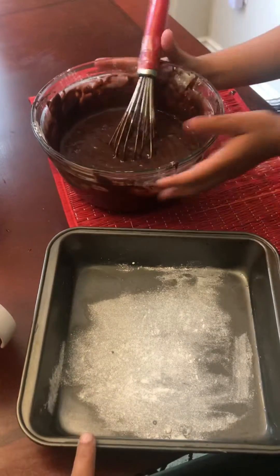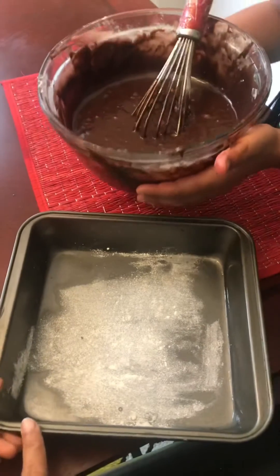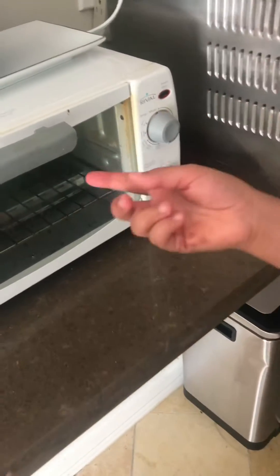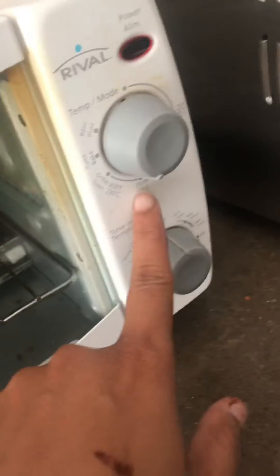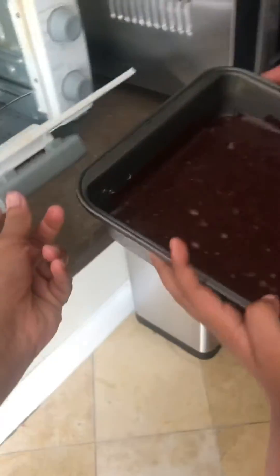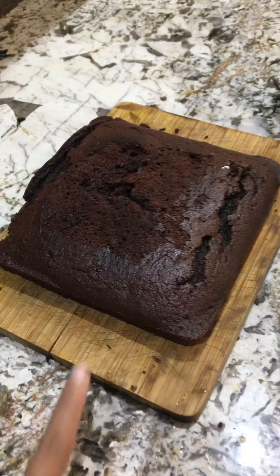I have a nine-inch pan. I've put oil and then a little bit of flour at the base. Preheat the oven to 350 degrees. Put the batter in the oven for 20 minutes. Our cake is ready now.